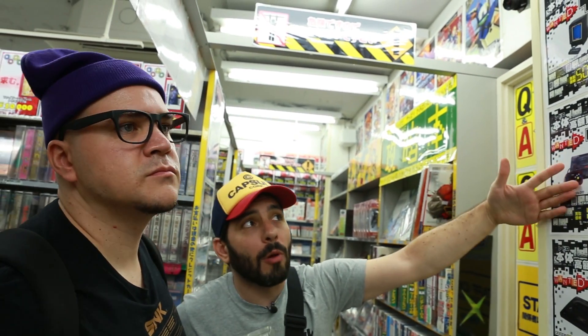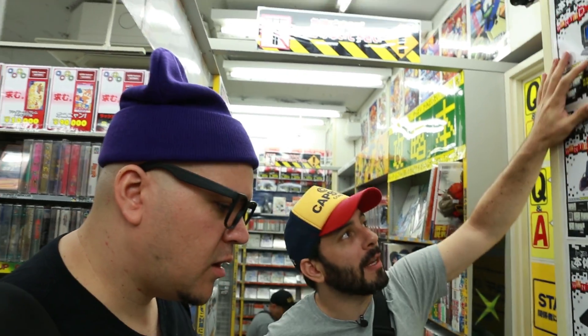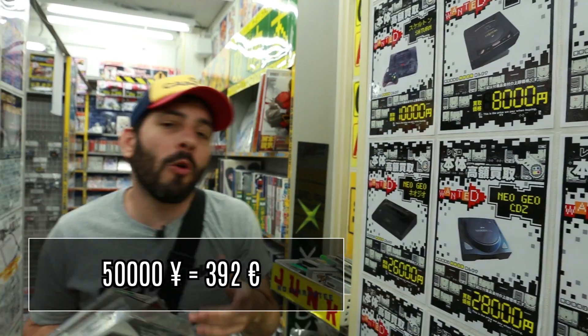Il y a la même chose pour les jeux, mais là c'est le hardware. Ils affichent au mur combien ils rachètent telle ou telle machine. Par exemple, un Vectrex — c'est le prix qu'ils te rachètent — 50 yens le Vectrex quand même. Mais globalement ce sont de bons prix au rachat. Dans la plupart des boutiques et notamment ici, on ne se moque pas de vous. Vu le prix de vente, honnêtement, ça reste des prix corrects de rachat.